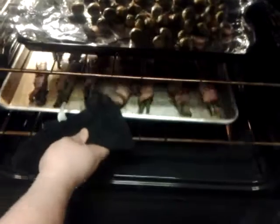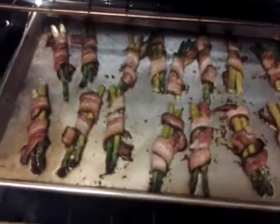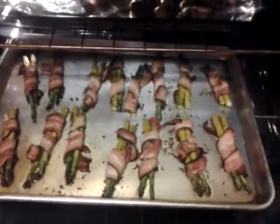We are almost done roasting these Brussels sprouts. As you can see, they've got a nice brown color. I'm going to let them go a little while longer just to keep browning up, but the shallots are getting nice and caramelized. And back here we have our bacon-wrapped asparagus — you can see all that bacon fat. Don't throw that away — just drain it off the pan, put it in a jar, and use it to cook some chicken later in the week.